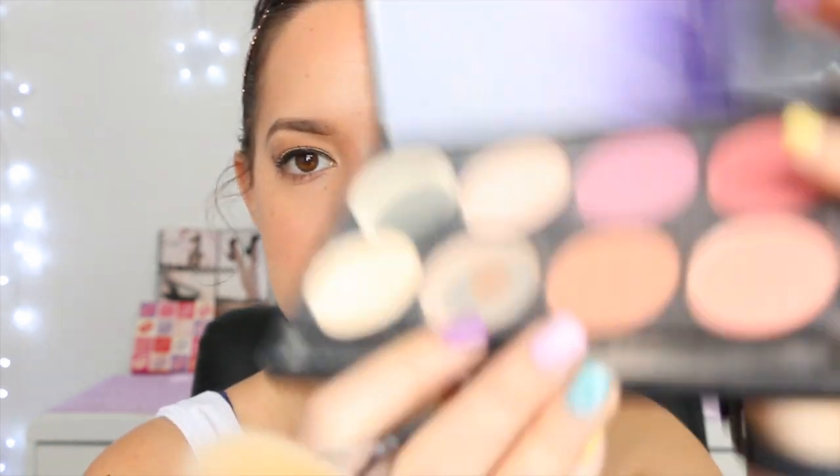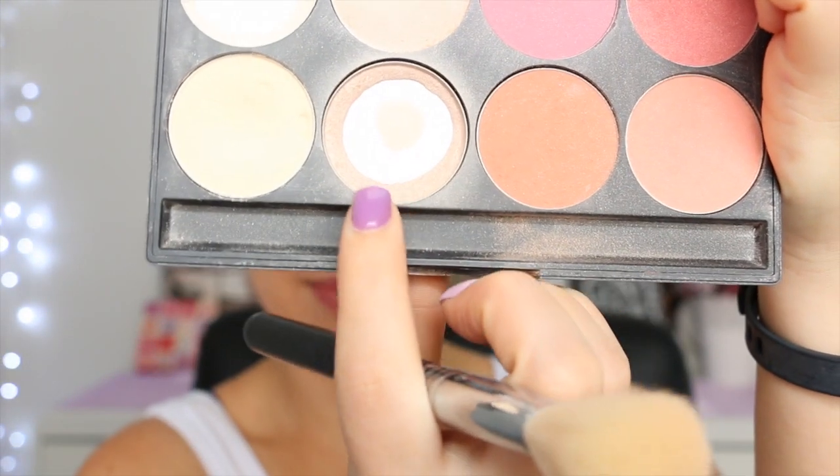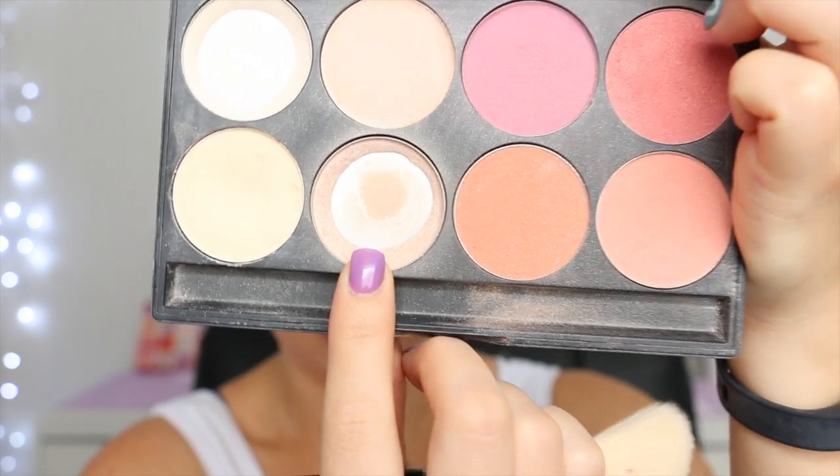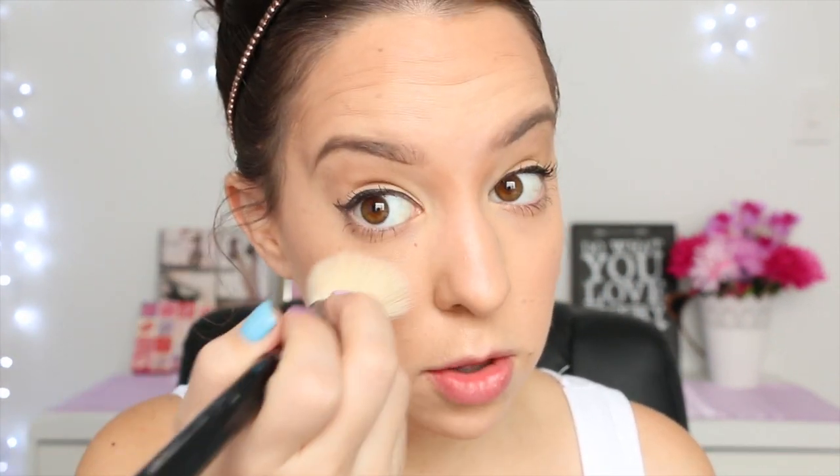Then I take my highlighting color — this one is running out because it is my favorite. It's from my Gorgeous Cosmetics palette and it's called Toffee Shine. I take it onto an angled fluffy brush and apply it on the tops of my cheeks, down my nose, and across my forehead. Sometimes I'll apply a couple of layers just to get a really nice radiant shine.